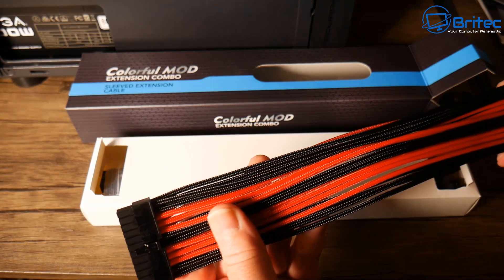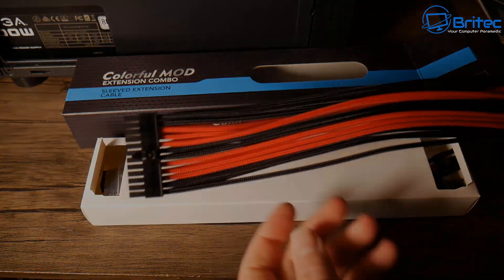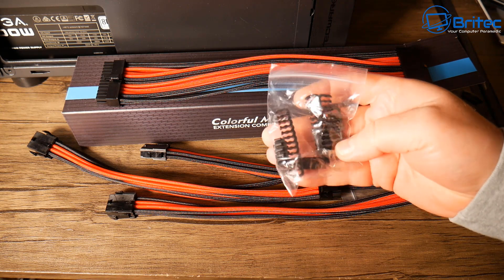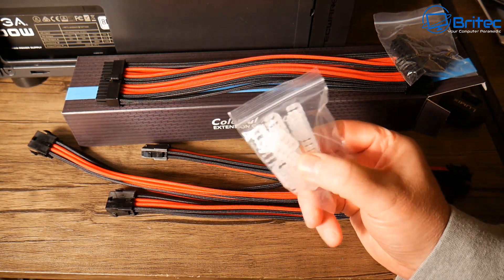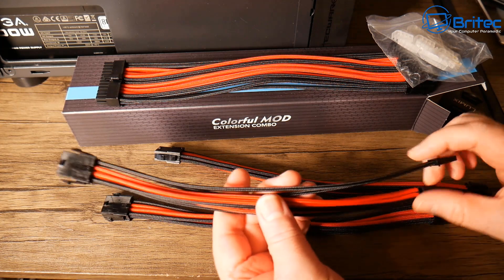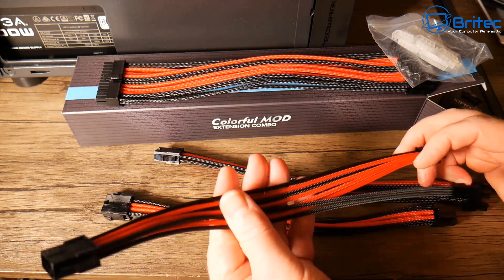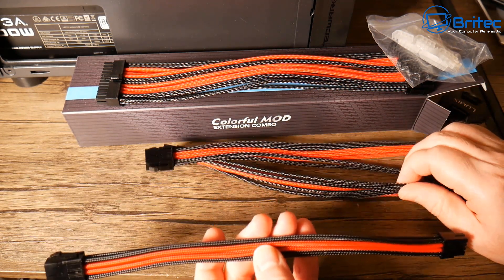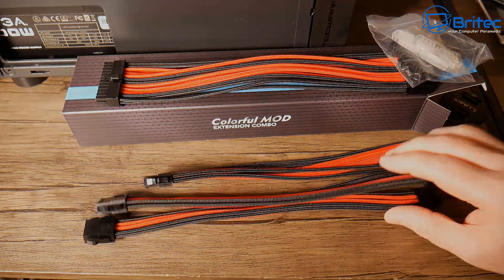It comes with a 24-pin extension cable which will replace the look of the original cable — you plug your 24-pin into this and then plug that into the motherboard. You also get combs in two types: black combs and clear transparent combs, depending on which you want to use. You also get three other cables: two PCIe express cables for your graphics card in case your card needs two, and a CPU 8-pin cable that goes straight to the motherboard. So you've got all the cables you need for your build.